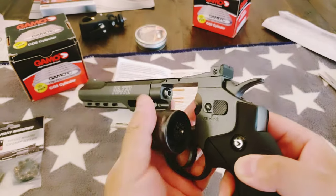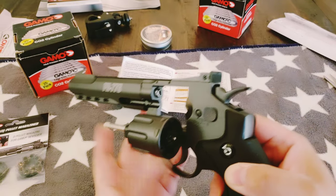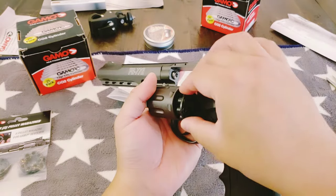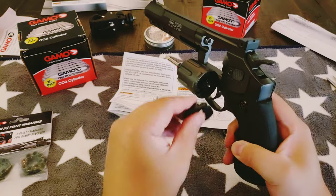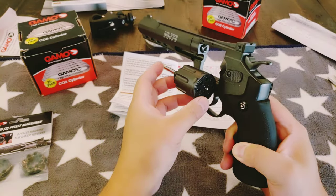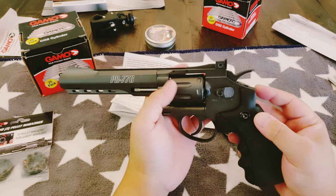It's very smooth. And obviously this is where the ejector is, like every other revolver. Then you pop this guy in, then you close it, then you eject — it pops in, eject, pops in. You close this.